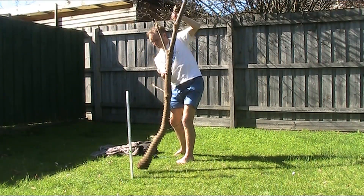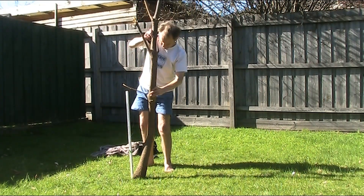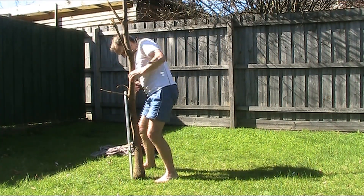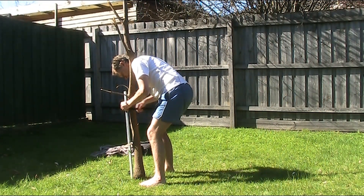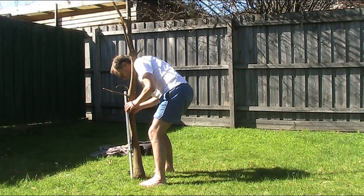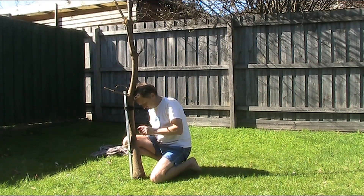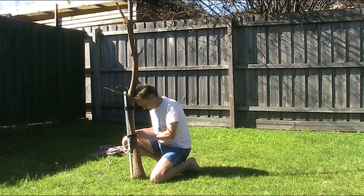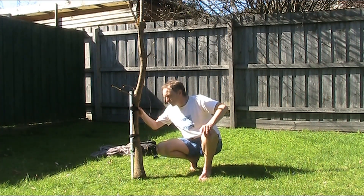I've just got some velcro strap to tie this to our pole. Luckily there's no wind because otherwise this is going to blow over. I haven't hammered it in very far, not sure how stable it is.